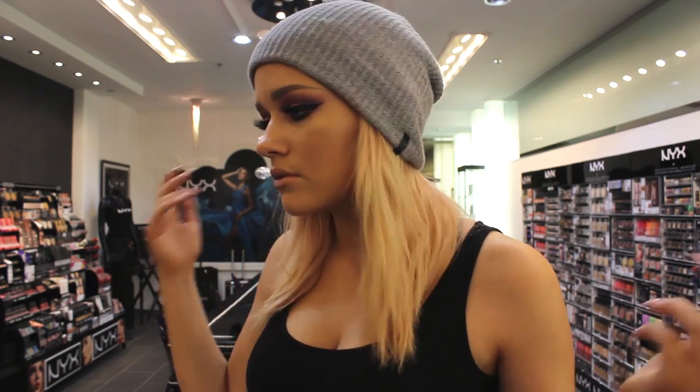Hey guys, so we just recently moved into my new apartment, and this is my makeup studio. I'll show you guys around a little bit. Just kidding. I did not run into a million dollars this weekend — I am at the NYX cosmetics showroom in Los Angeles.